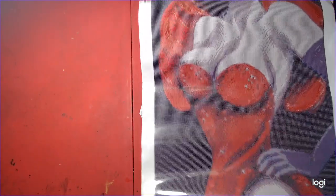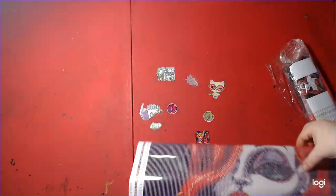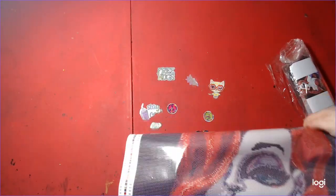I grew up watching Who Framed Roger Rabbit. I missed out on Mandy Manzano's version of it.